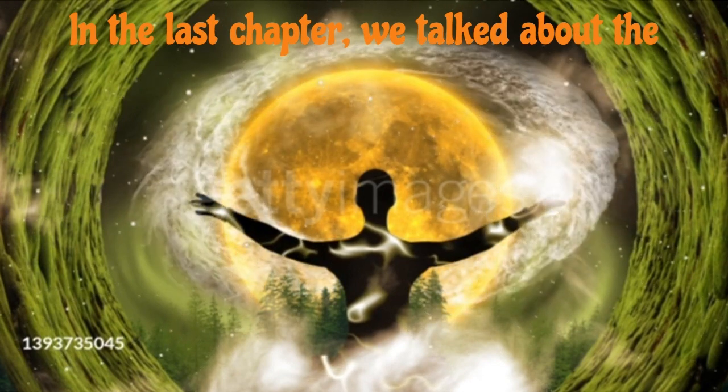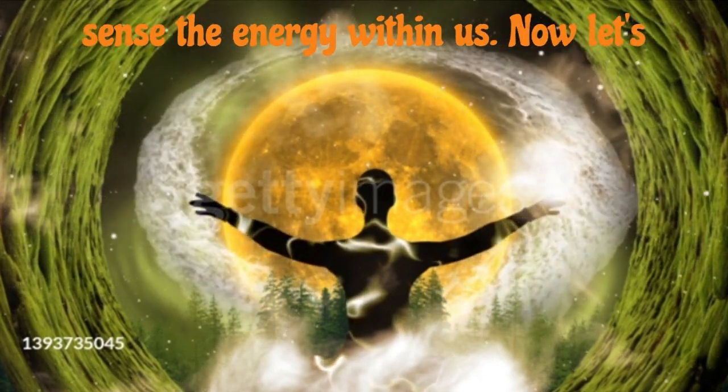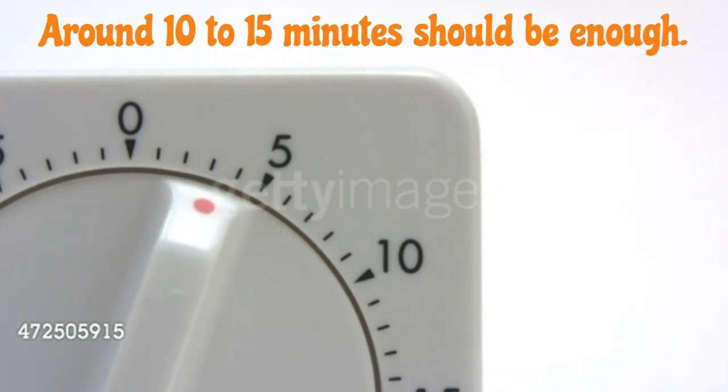In the last chapter, we talked about the inner body and a meditation technique to sense the energy within us. Now, let's deepen that experience through a simple meditation. It won't take much time — around 10 to 15 minutes should be enough.